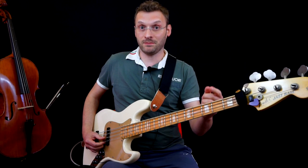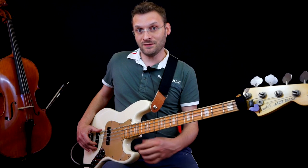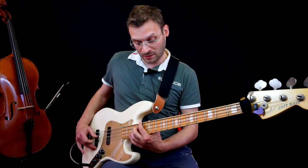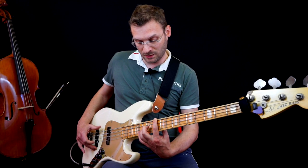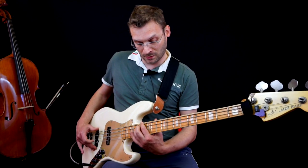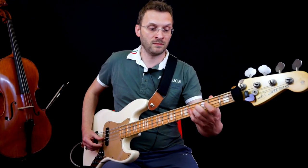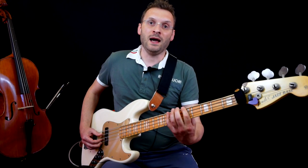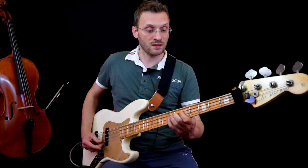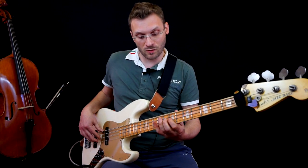Then it repeats. Everything the same, except instead of playing the bicords together, they are played separately. Then the return phrase: B, A, Mi — and again: B, Re, La. I take the Mi from above, so I'm positioned here, ready for the verse riff.